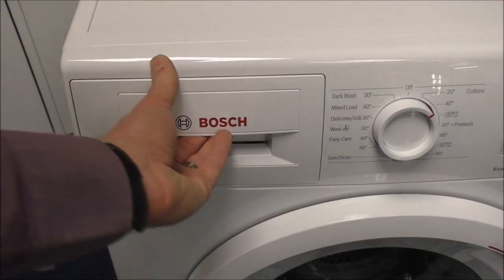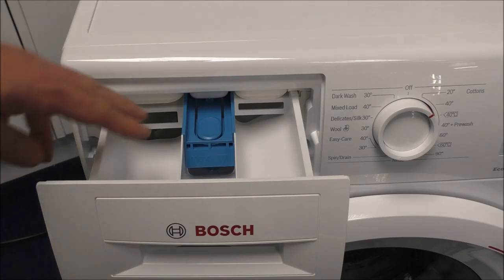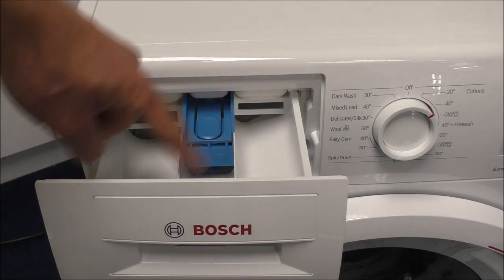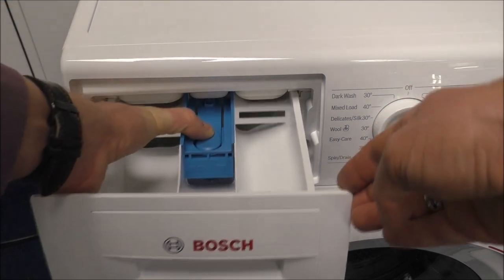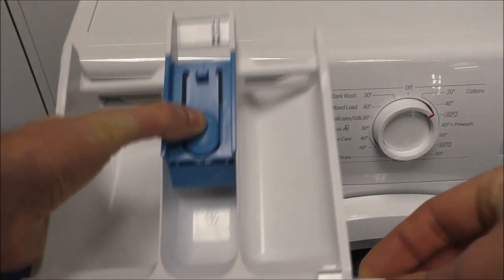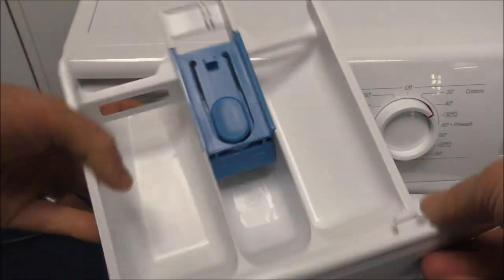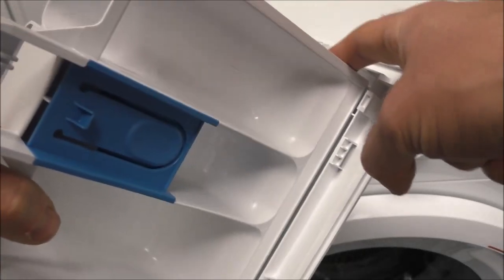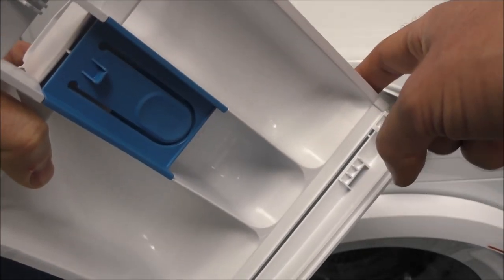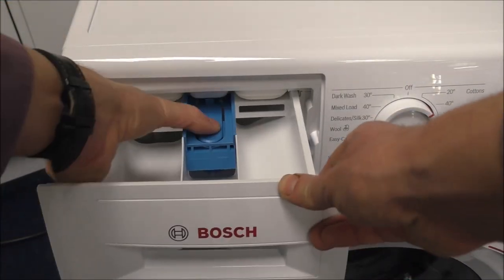Let's have a quick look at the soap drawer as we pull it out. As with any other machine you've got the main wash, pre-wash, and the conditioner in the middle. It is very easy to remove — all you need to do is just press the button in the middle and it pulls out. Very easy to keep clean; this middle part can actually come off. If you want to put it in the dishwasher to give it a really good clean, then you can do. Then to put it back in, just locate it like that.